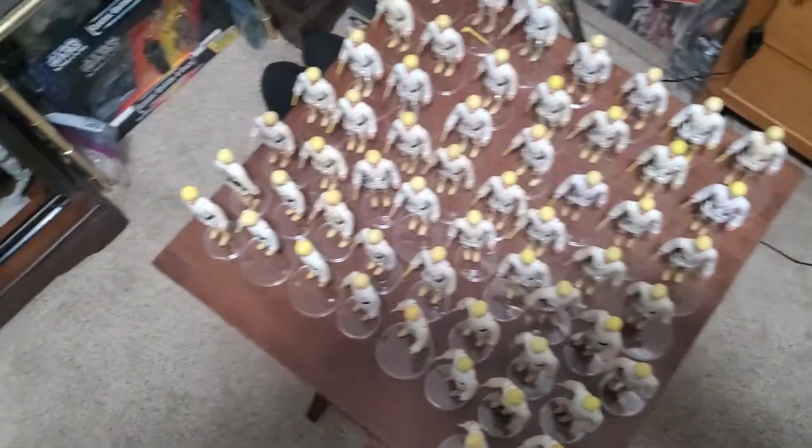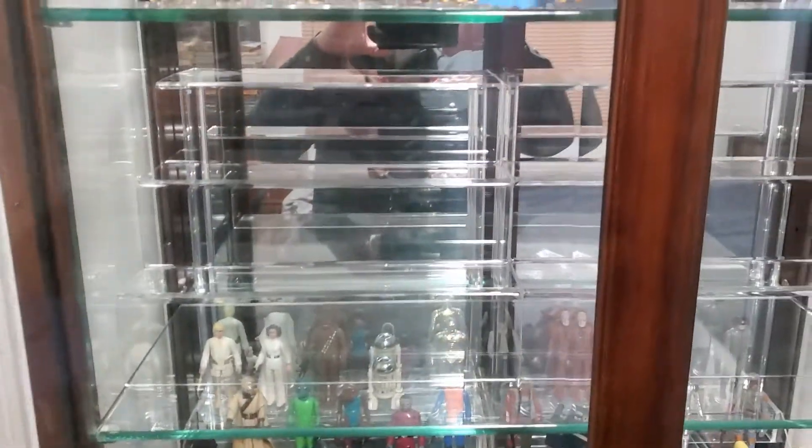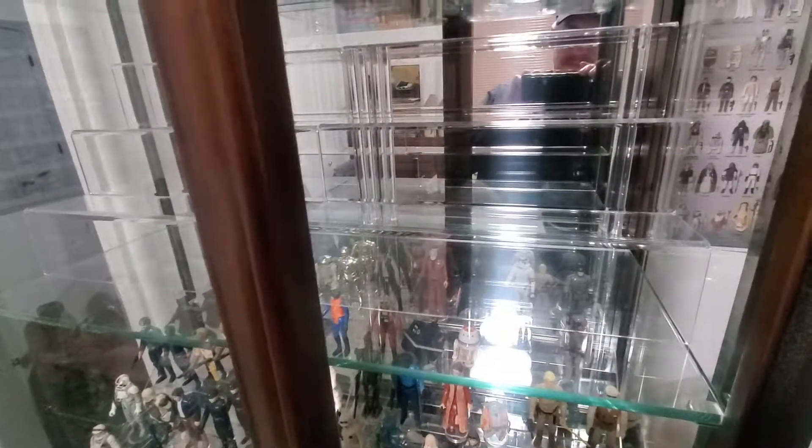I've got most of the Lukes here. I've got the two new display shelves constructed. Let's see if you guys can see it. These are bigger shelves than what I have down here. They're a little bit cleaner, nicer.